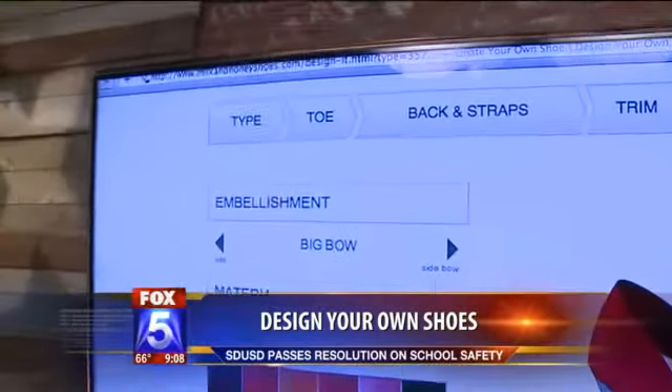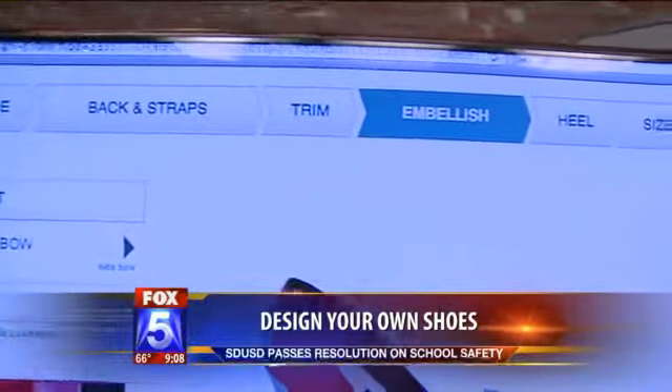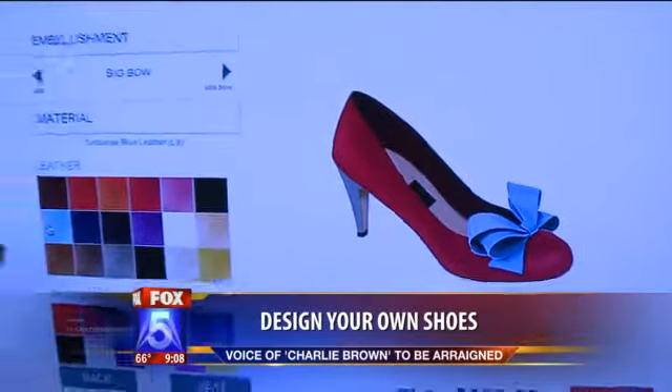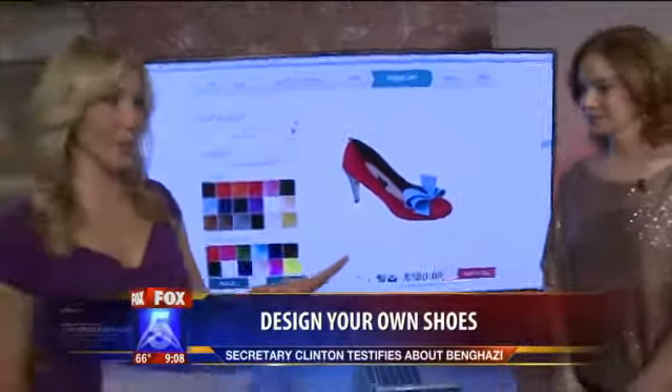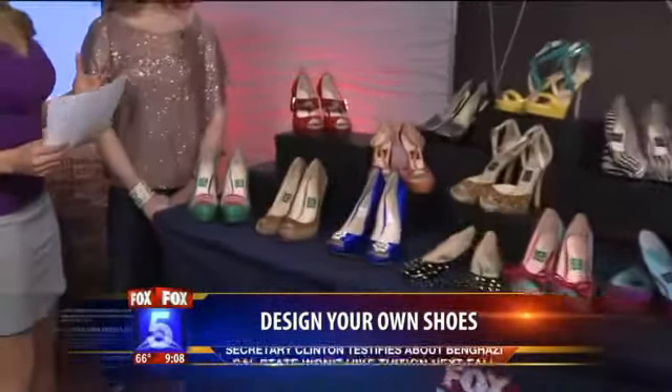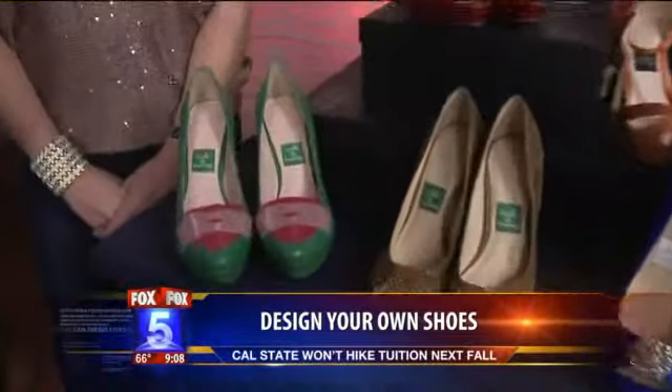You could spend a good part of the afternoon doing this, I bet. It is absolutely addicting. Let's talk about some trends. Since we've seen how the website works, we've got to get to these shoes over here — these look absolutely amazing. So what is big right now, and what are you seeing people making on your website?